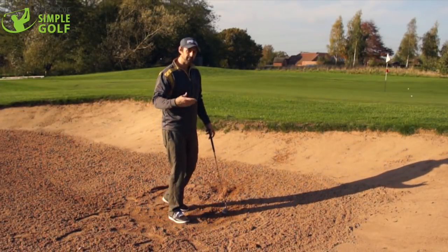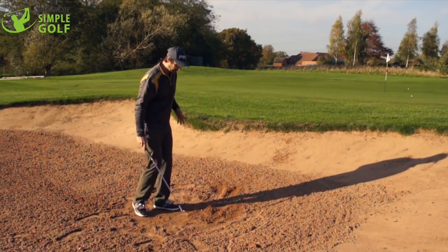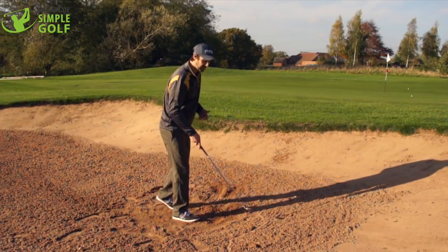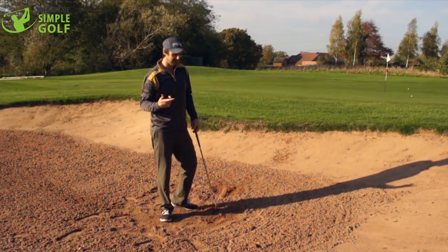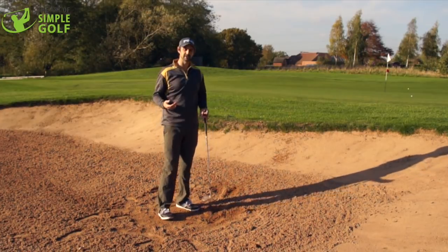Now come out and practice this just like I did — hit some, just the benefit of three or four shots from a compact lie compared to some fluffy lies. It will give you the feedback that you need to hit some consistent shots and get some confidence out of the sand.